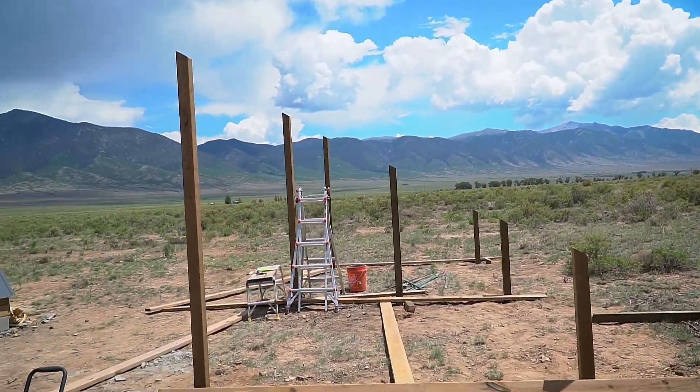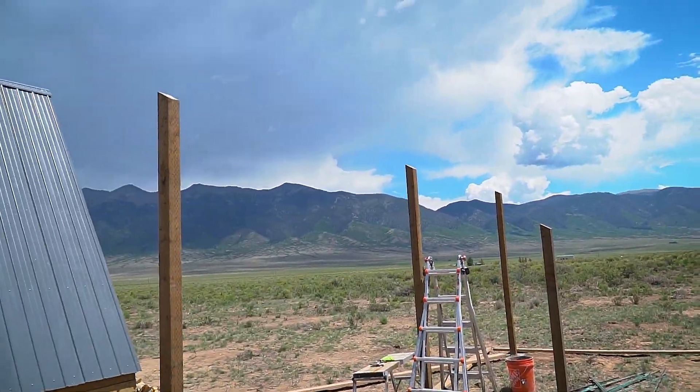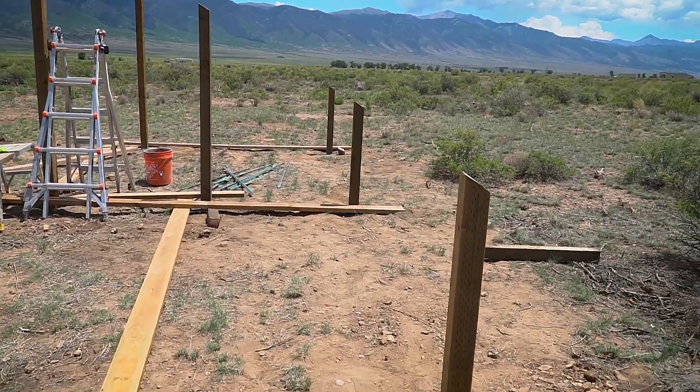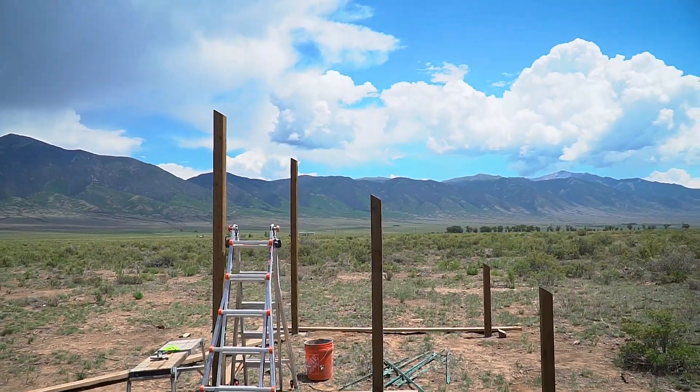All right. So we've got all our posts cemented in and they're all cut at 30 degrees, which is the angle I'm going to be running them at. And now it's basically time to use what had been braces to be the frame.